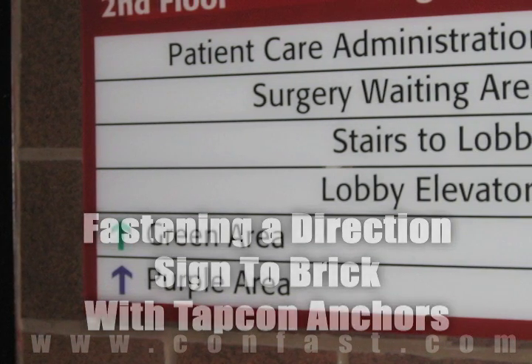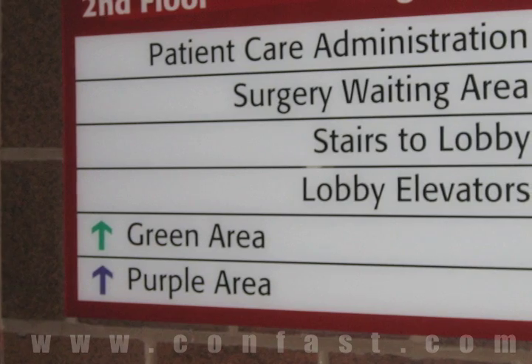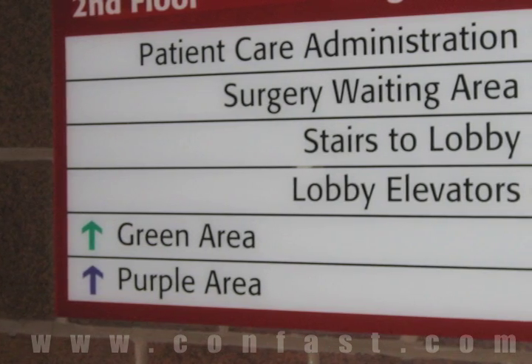A direction sign can be fastened to concrete using TAPCONS. Purchase your TAPCONS online using promo code CONFAST for a 5% discount.